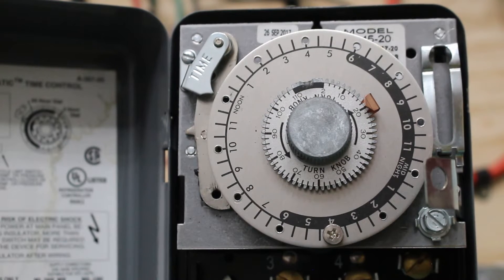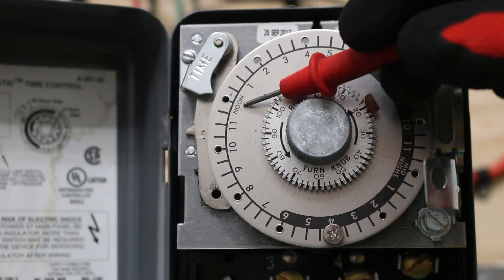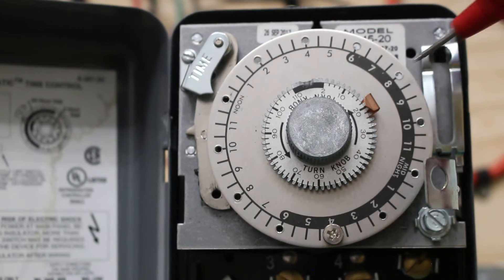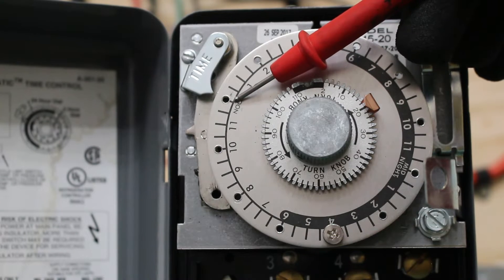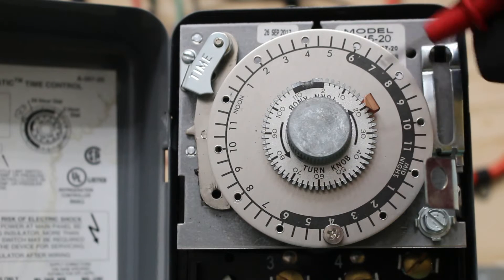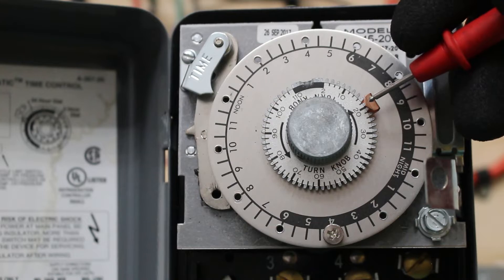You might see some extra pins on other units - this one is actually a clock that I replaced. Right now it is noon, 12 p.m. If you look at all these little circles, that's where we can put the defrost pins. Right now it is set to defrost at 4 a.m. As the timer goes, at 4 a.m. we're going to go into defrost. And the copper pin is set at 20, so at 4 a.m. we're going to go on to defrost for 20 minutes.